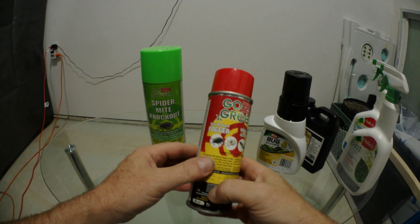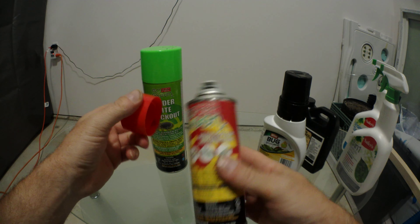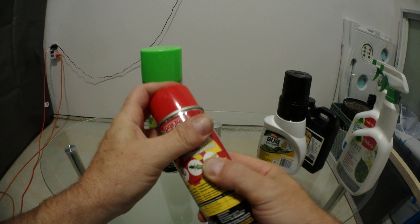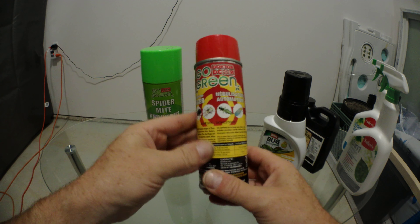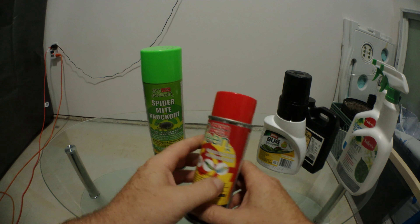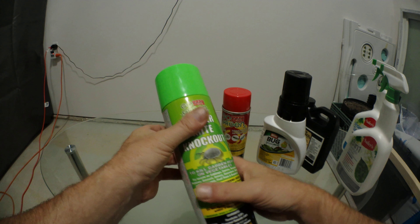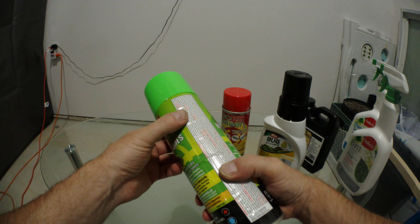Moving along, we've got a fogger. This one is simple — you just spray it around. I haven't used this one yet; I basically keep it so in case I have a little outbreak or notice something, I can do a quick fog and hopefully that will save the problem. And then this one here I kind of just use to give a little spray around as a bit of maintenance.